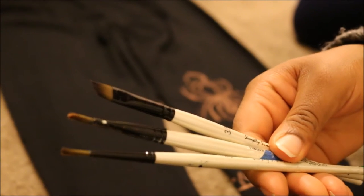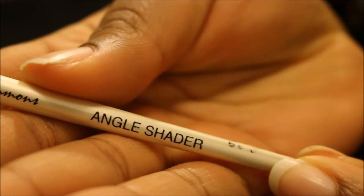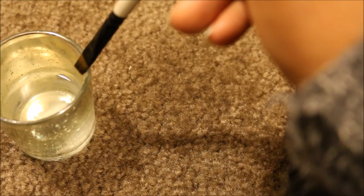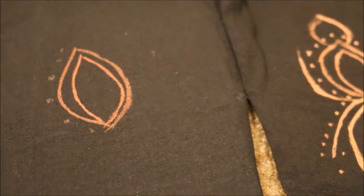I put bleach in a votive candle holder and these are the paint brushes I used. You can use dollar store paint brushes, or even a q-tip or makeup sponges — just dip them in the bleach. Before you do anything, make sure you test it on a fabric first. I used an old hoodie that already had bleach stains. When you dip your brush, wipe the excess off on the side of the container. Keep the container as far away from the pants as you can — you don't want to spill it.